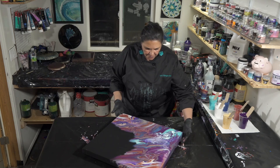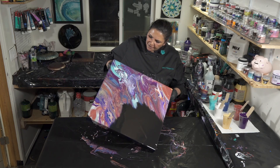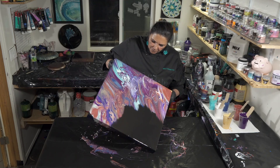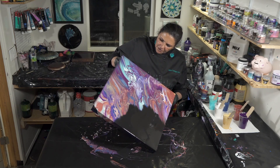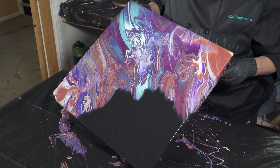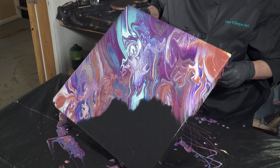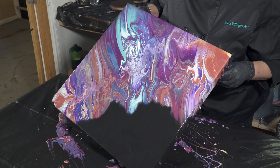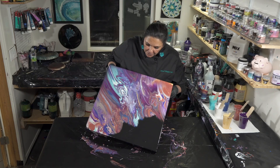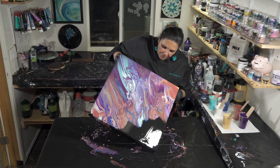I think the biggest difference between this one and the first magic wand pour I did — Fossil — was that with that one I used one really big cup, so I ended up with a lot of paint on one side. Whereas with this one, using two cups helped distribute the paint a little bit more easily. I didn't get that zig-zaggy fish skeleton from trying to tilt out the paint and stretch it. It's much more uniform. I'm actually okay with leaving some negative space on this one if we want to do that.